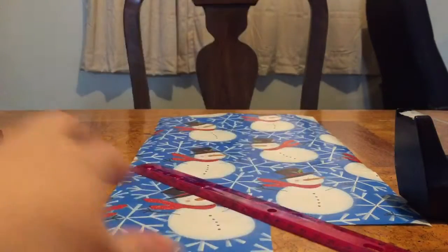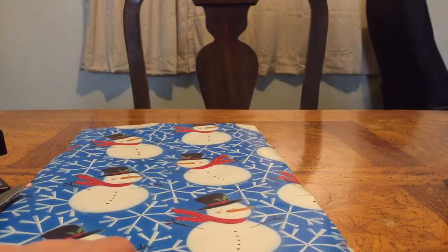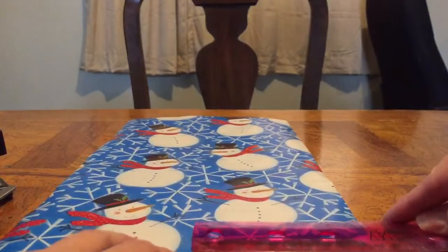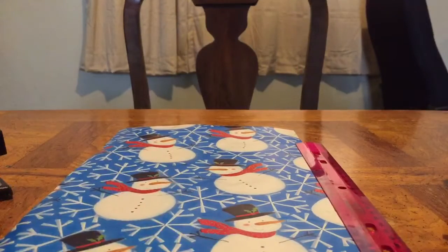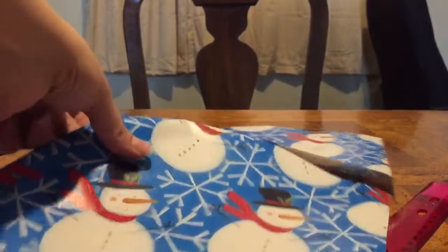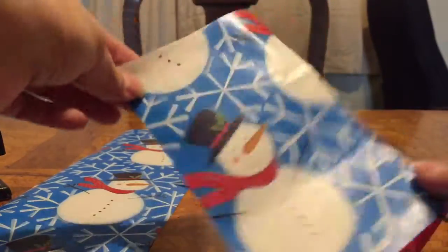For starters, in order to make a small bow like seen here, I am going to go ahead and measure out with my wrapping paper approximately four inches wide and then approximately seven inches high, and I am going to cut out that portion of the wrapping paper. So right now I have a piece of wrapping paper that is about seven inches high and four inches wide.